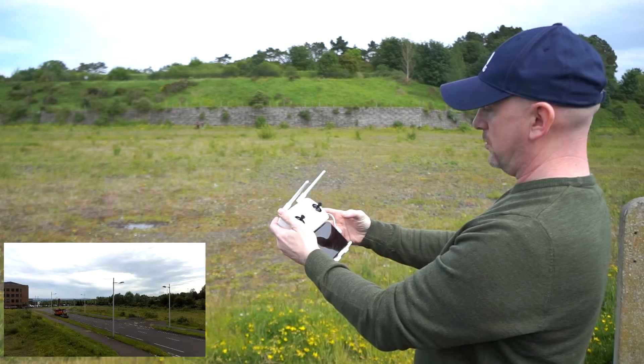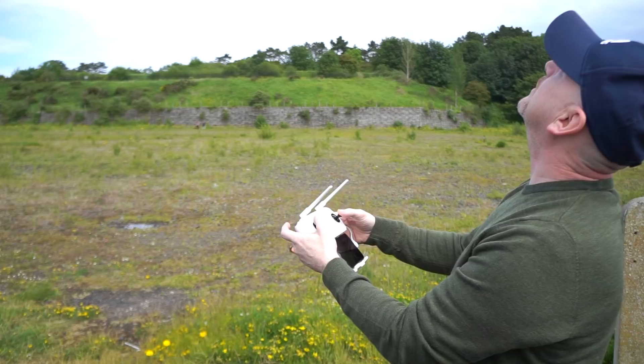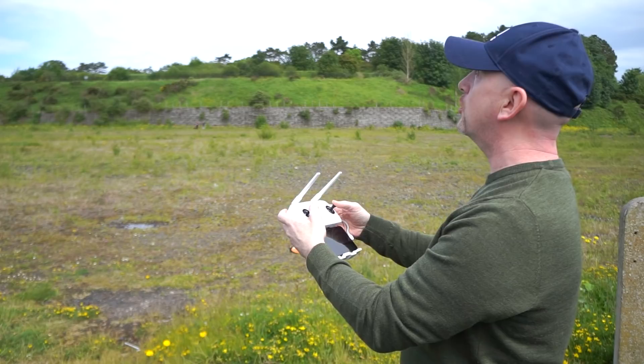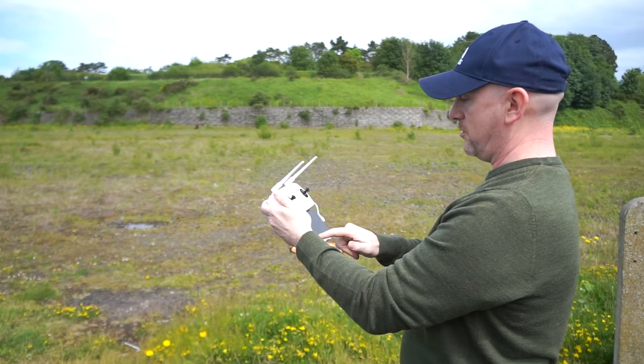I can push up and cancel the return to home. I got a flash on the screen saying the camera should not be recording. I've cancelled the return to home — I'm going to try it again without recording. So we'll go way back again, and — return to home.